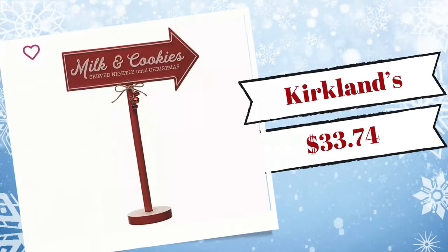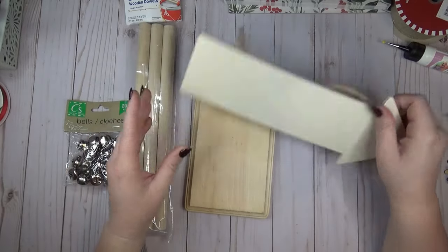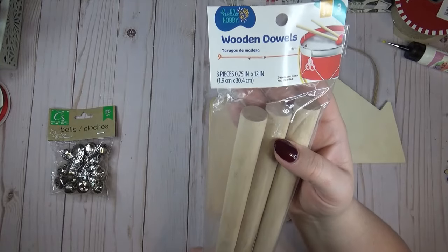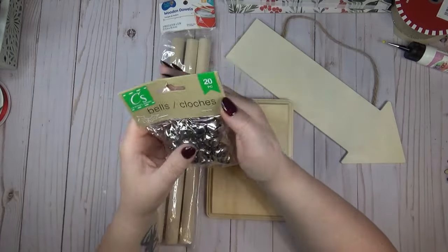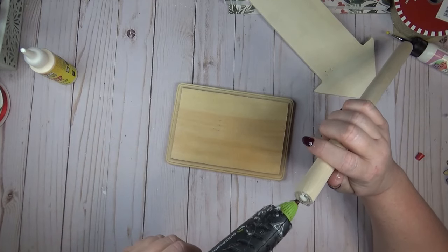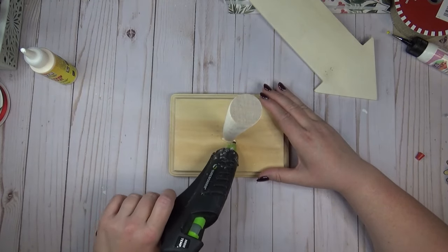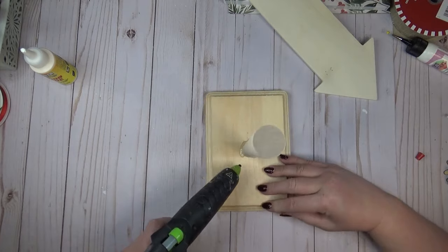This milk and cookies sign from Kirkland's really caught my eye and I knew I could recreate it with a few things from the Dollar Tree. I grabbed one of their wooden arrow signs and one of the wooden plaques — you can also find similar ones at Michael's. I also got a three-pack of 12-inch wooden dowels from Walmart and some jingle bells. I used a combination of wood glue and hot glue to attach the wood dowel to the wood base — wood glue for long-term hold, hot glue to hold it in place right away.